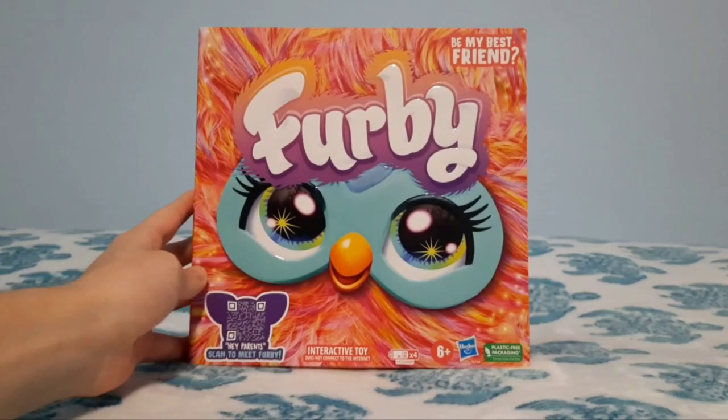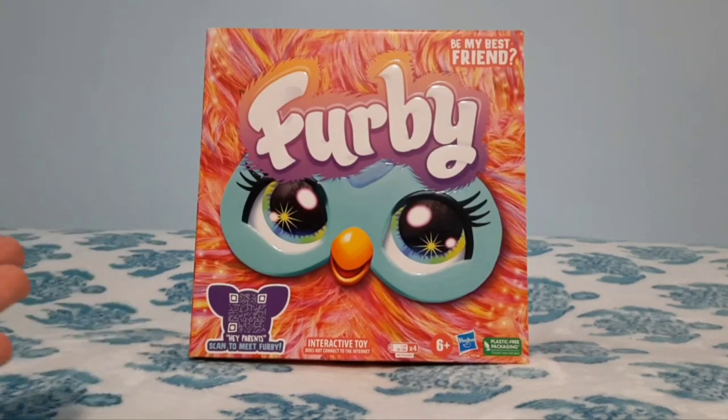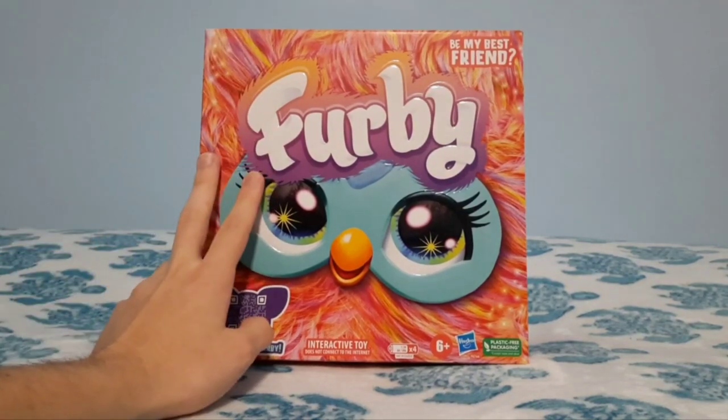And now I get to actually unbox a 2023 Furby. But without any further ado, let's actually get into unboxing this little guy.